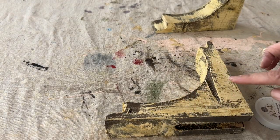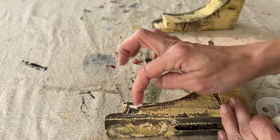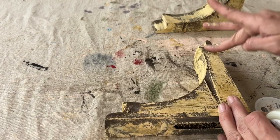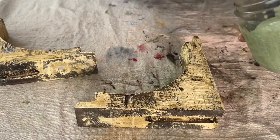Now I'm going in with some Clear Beeswax by Sweet Pickens. If you're wondering why I'm waxing before I paint, it's because I want to cause a resist. The areas where I'm putting the wax, the paint is not going to stick as well — it's going to chip and flake off in those areas.